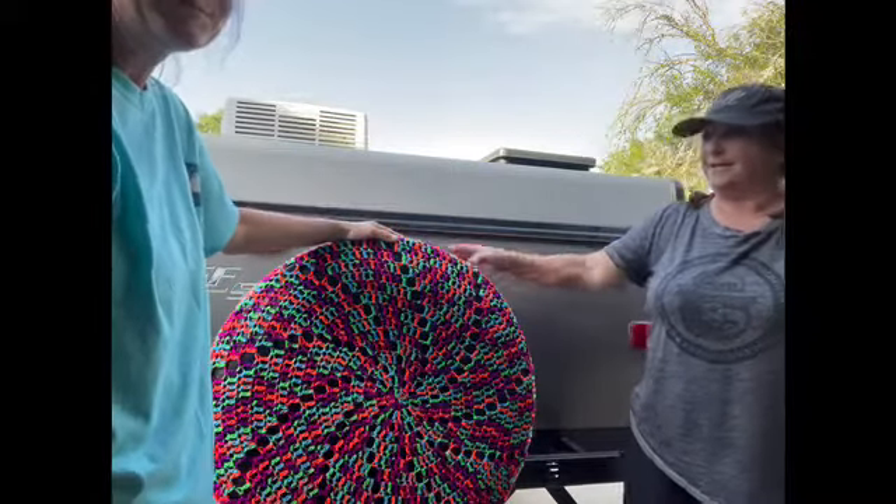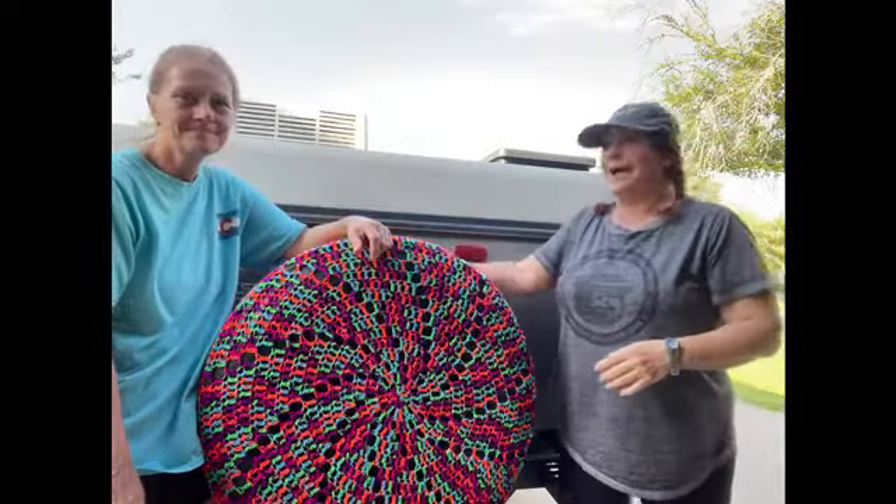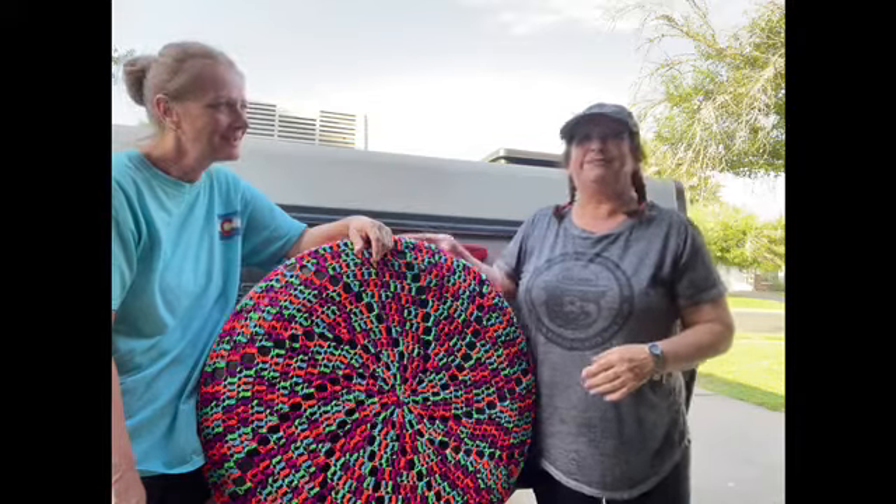What if it rains though? It's yarn that can be outdoors. And you know what, if it starts messing up, I'll make her another one because it was fun. Okay, cool.